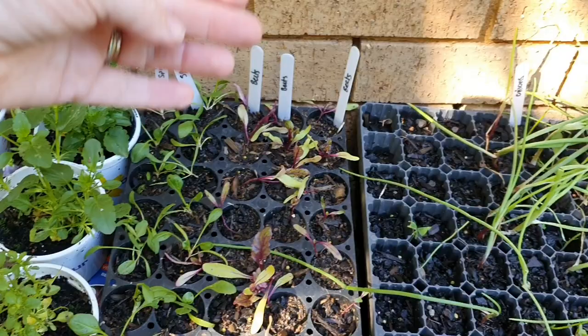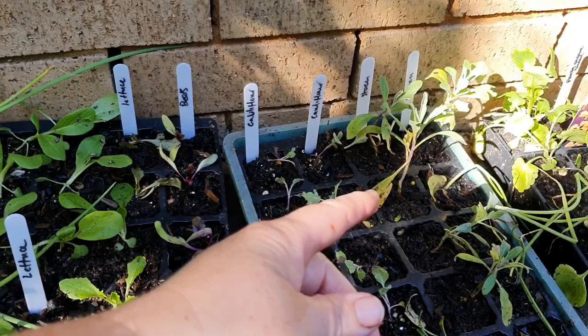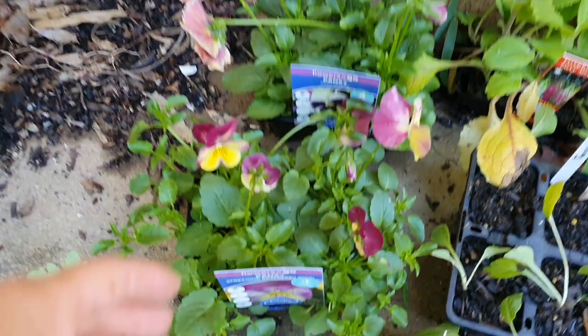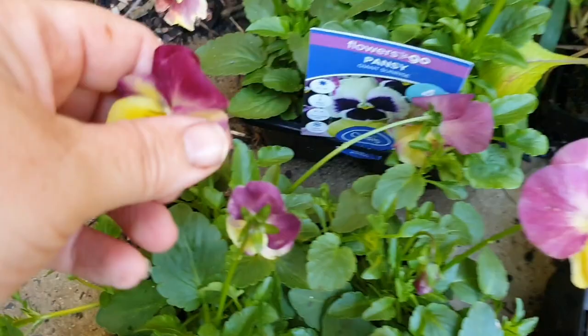I've also got spinach, beetroot, kale, lettuce, pak choy, cauliflower, and then some flowers like stock, poppies, snapdragons, delphiniums, and foxgloves. I also purchased a couple of punnets of these beautiful pansies, which are a spreading variety — they can cover up to about 40-50 centimeters, and they have beautiful flowers which are actually edible too.